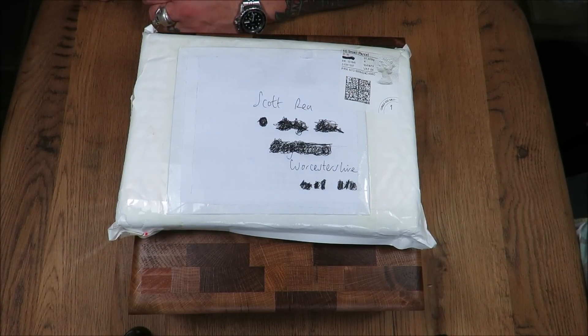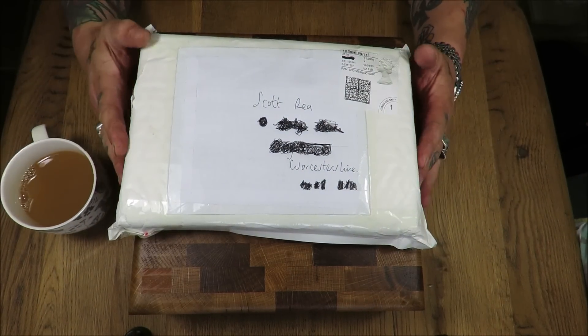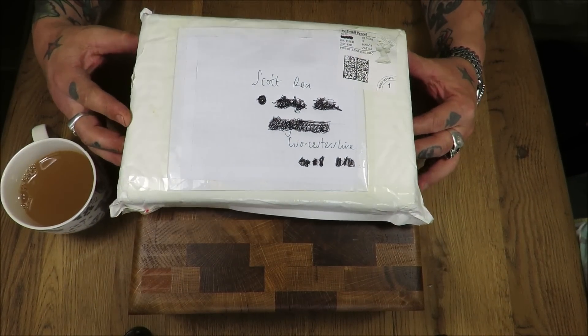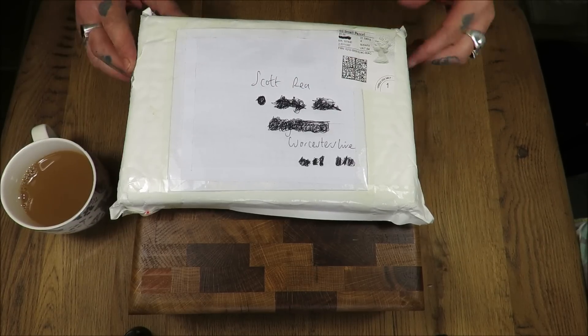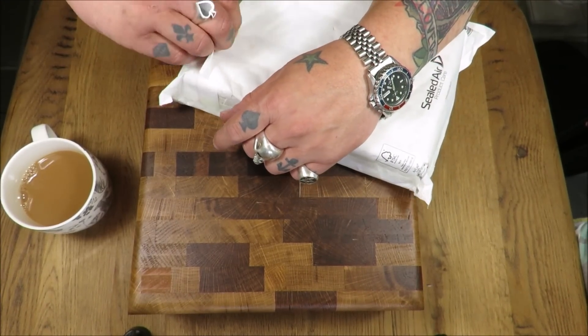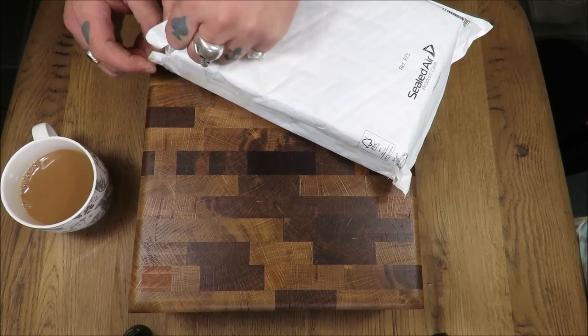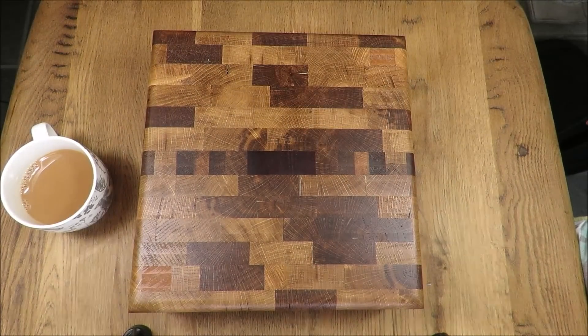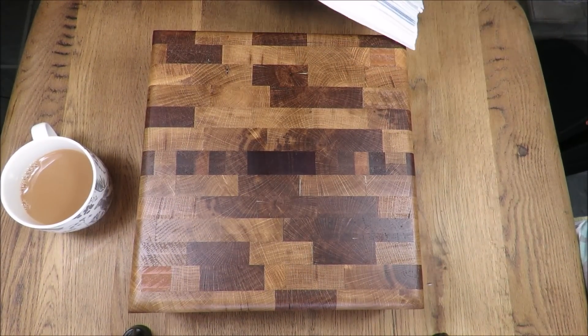So I got my brew, a nice cup of rosy lee, and through the post today — how it got here I don't know, there's no address — what I'm guessing is the unbound manuscript of my book. Very exciting, very exciting indeed.